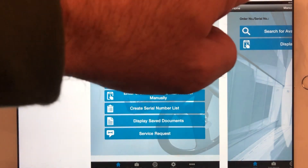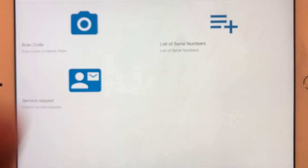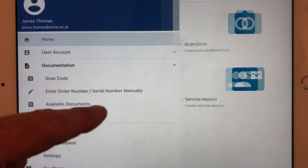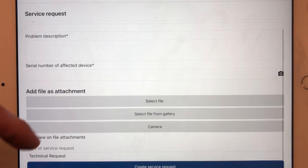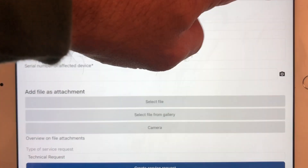For a service request, you click on it — let me go back into the actual app and open it up. Once you're in the app, scan the code and it'll go straight to the camera. For a service request you basically add your information: subject, problems, serial numbers. You can select files, take a picture, make a note of the type of request it is, and then it will send it directly to AOM.